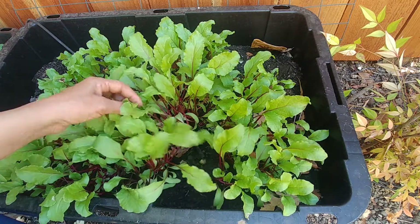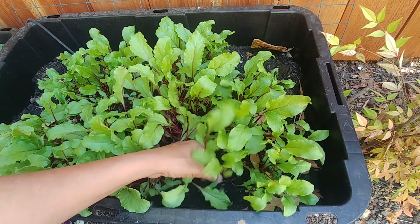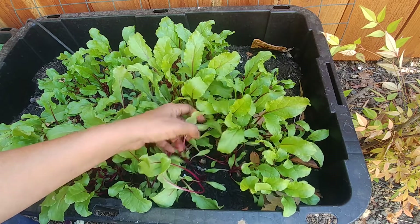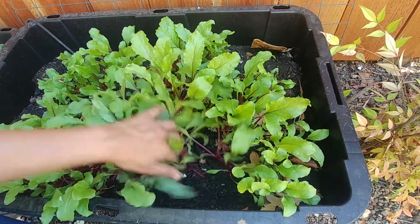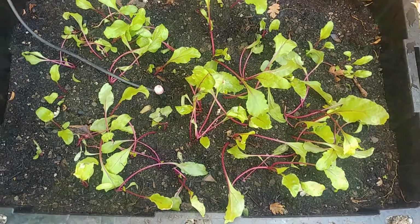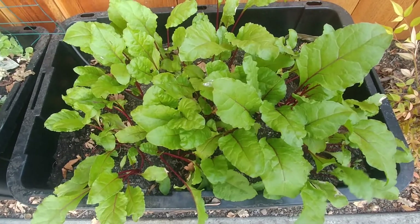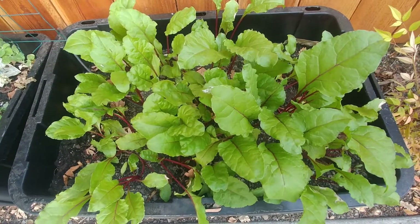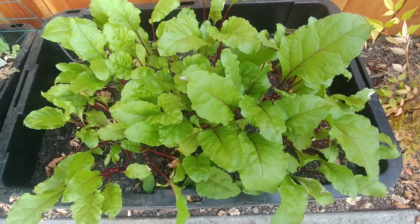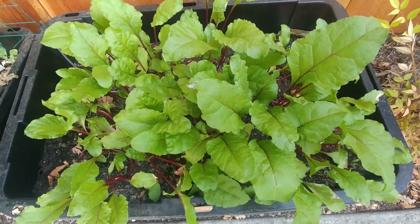I want to thin them out so that the beets grow without any problem, because if they are too close to each other then none of the roots will be able to grow properly. After thinning them down, they are growing really well now — all standing up tall and they have doubled in size in the last two weeks. An important thing to remember is that the plants should not be too crowded, otherwise they don't grow that well.